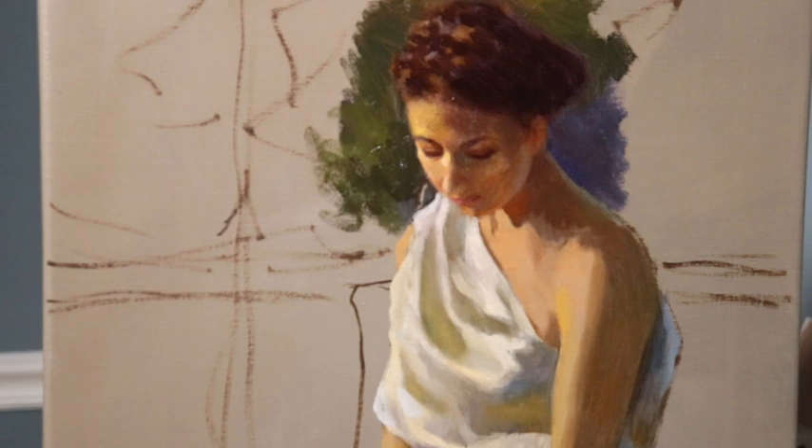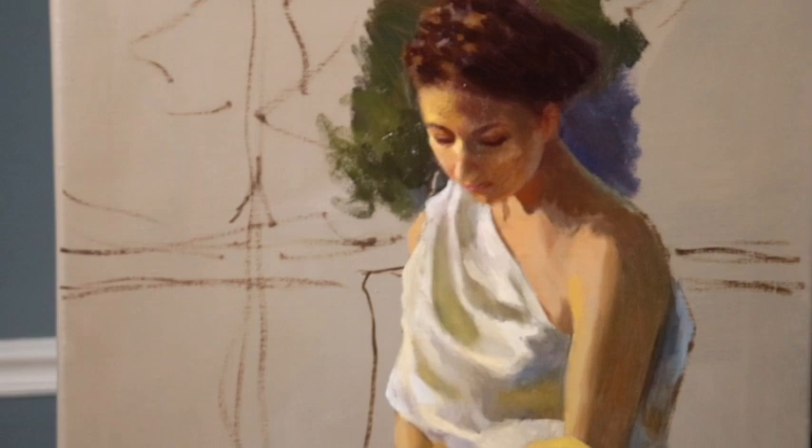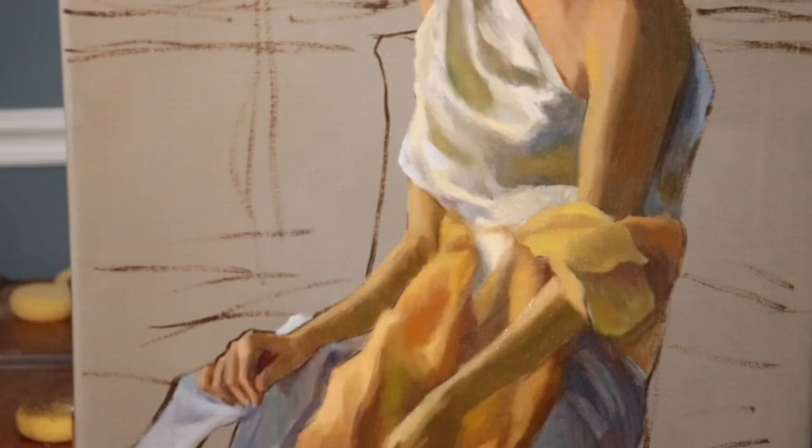Well, hello there YouTube. This week's YouTube video is going to be footage of a painting that is in progress. Here you can see some close-up footage of this painting — it's a model sitting on a chair and looking down.